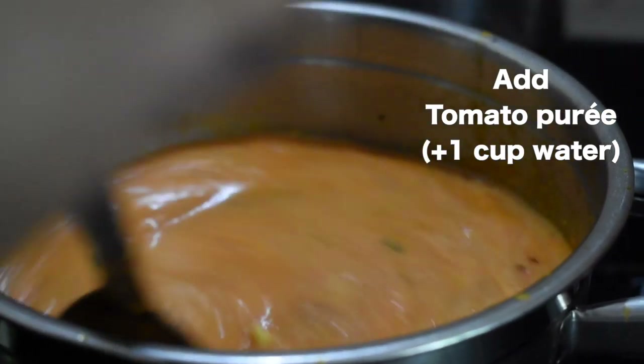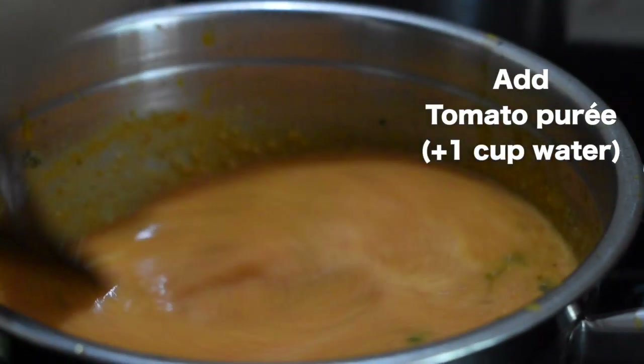To garnish, you need coriander leaves and parsley. It's very simple and it's very delicious to eat with hot rice.